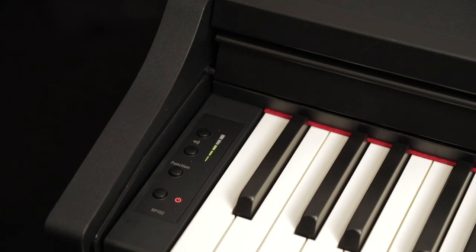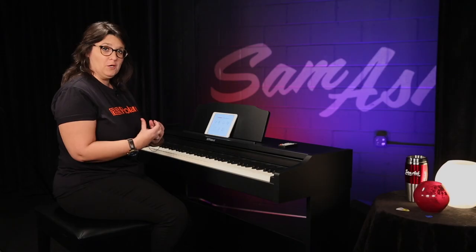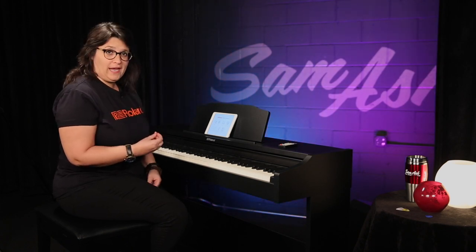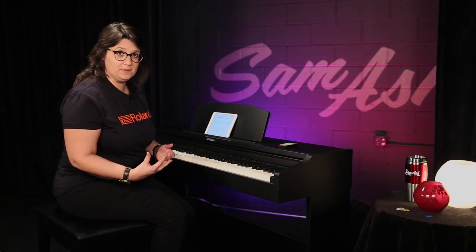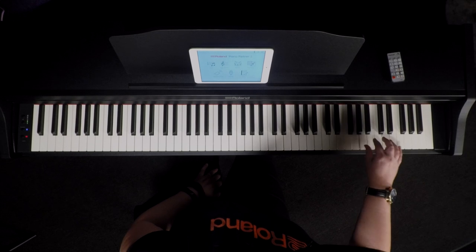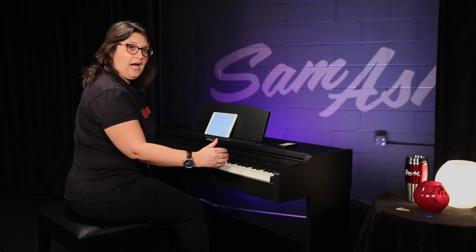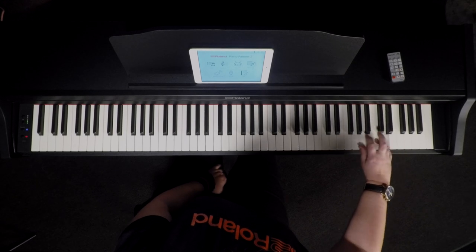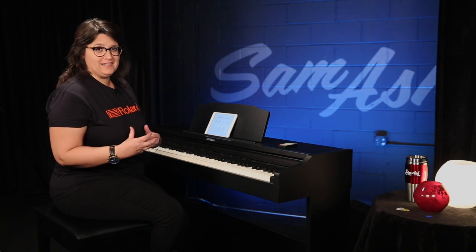There are so many things I love about this piano, but first and foremost, it's the tone and touch that really matter most. The RP-102 has a fantastic action — it's Roland's progressive hammer action, which means the keys are heavier on the bottom and lighter up top. When I play up higher, you can even hear the hammers, just as you would on an acoustic instrument. This really creates a wonderful pianistic experience.